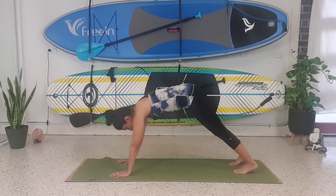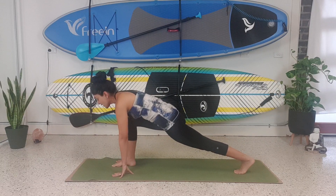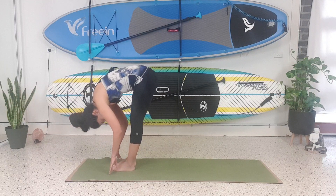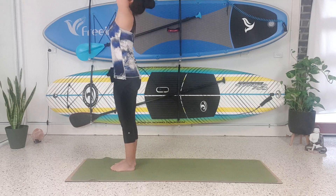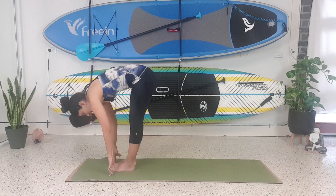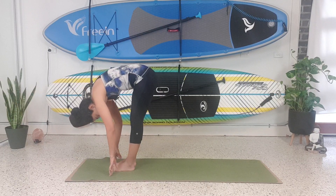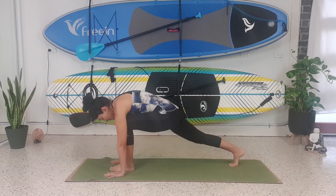We're going to lean forward onto our hands. Step the right foot forward, then the left leg forward. Right leg forward. Inhale, look up. Exhale, look down. Inhale, reach the hands up to the ceiling. Exhale, forward bend, tucking the neck. Inhale, lengthen the spine. Exhale, tucking the neck. Step the left leg back, right leg back.